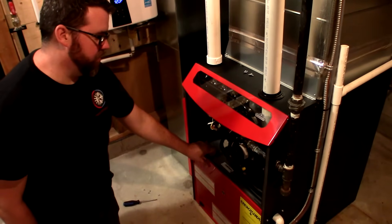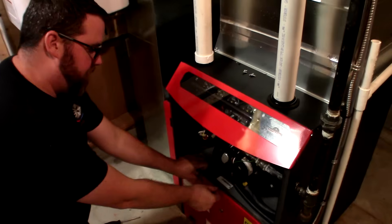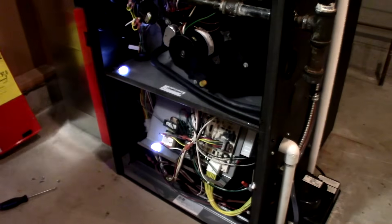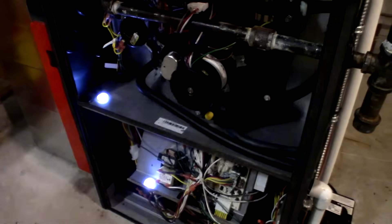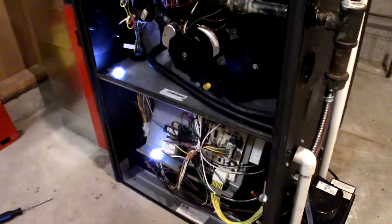We're just going to show an open view of the furnace and what happens when you open it up to show the lighting. Now we've shut the furnace down to do a little maintenance. You can see the cabinet lighting for troubleshooting — two LED lights inside.